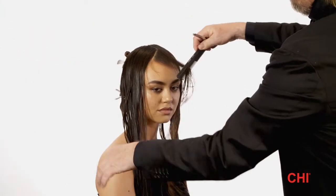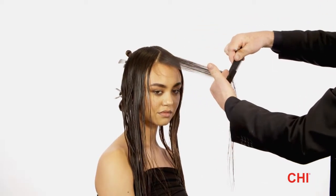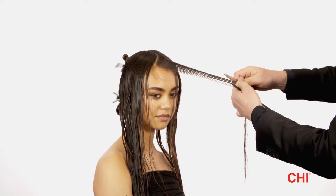Step 4. Continue this technique throughout the left side fringe, stopping at the corner of the eyebrow. Then use your guide. Repeat the same technique from Steps 3 and 4 on the right side fringe.